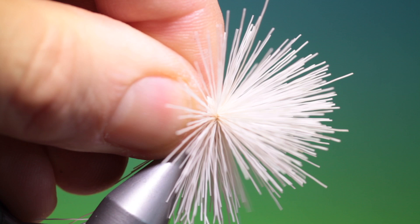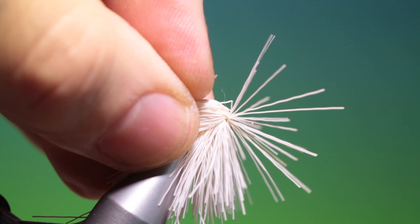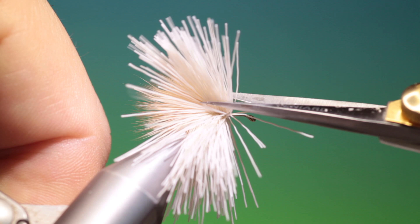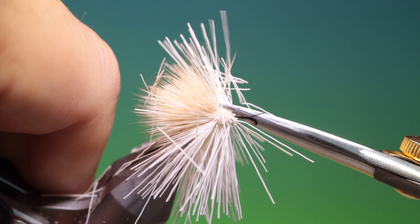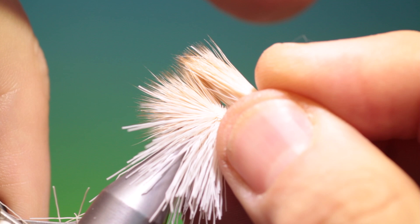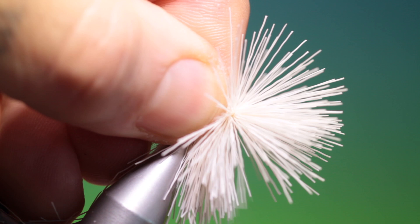This is an excellent searching pattern as the name suggests. Once we get there we strip through the surface — this really attracts fish. Now we just go forward a little bit again with another bunch. Hold that in position, once, twice, tighten and go through and forward.